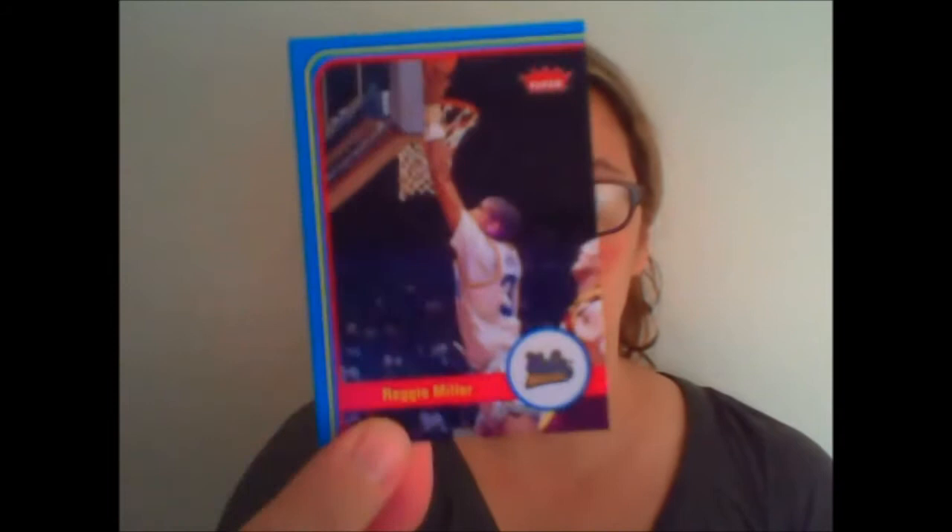So here we go. First mini box — this is where you get these mini boxes inside, and inside you'll get ten packs. First pack: Reggie Miller — these are the base card designs — Julius Irving, a Reggie Miller Ultra card, Dennis Rodman, and Dominique Wilkins. Pack one done.